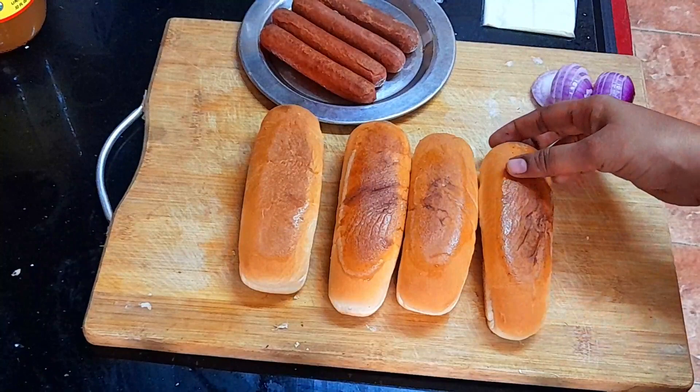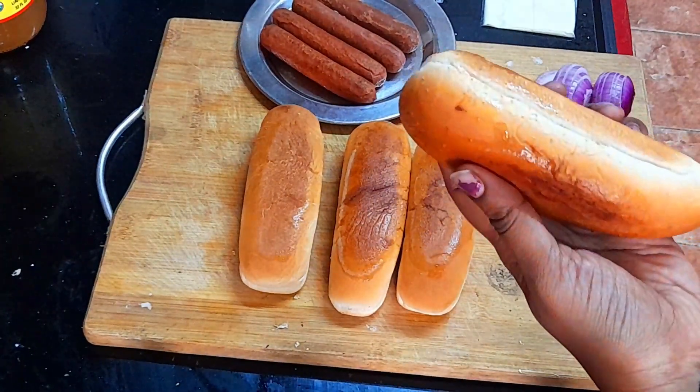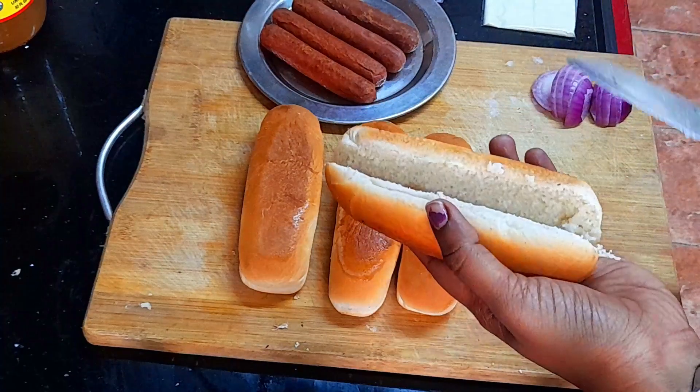Now let's assemble it. It will be easy to make a roll. Now let's cut it.